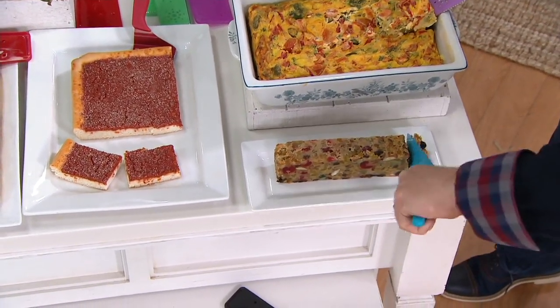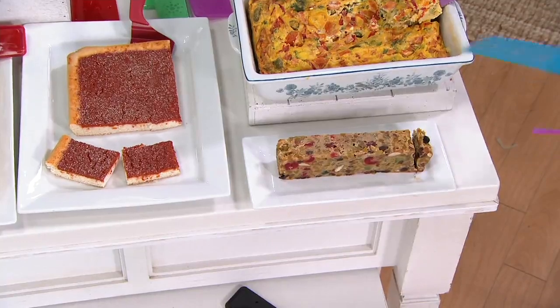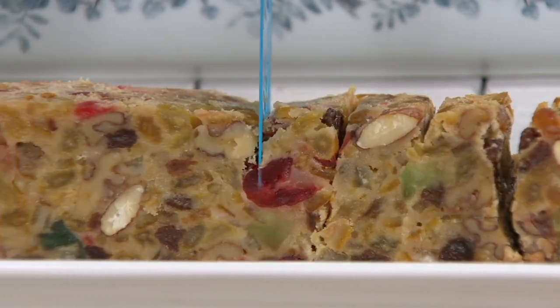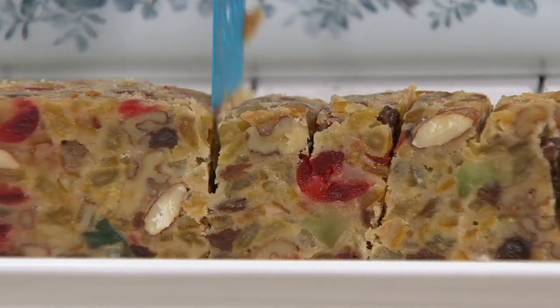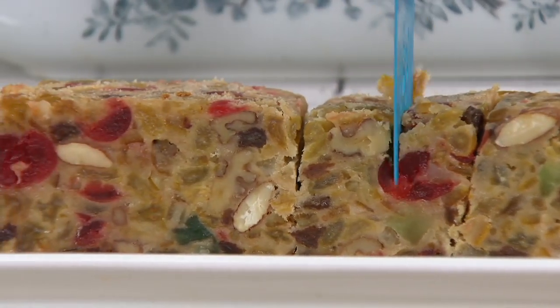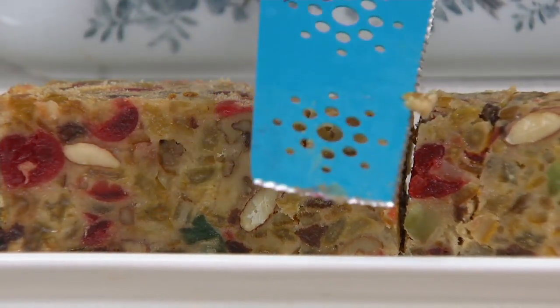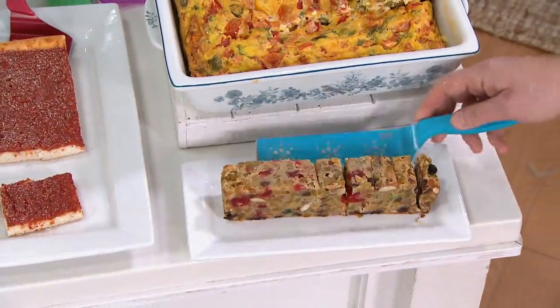I'm not even a lefty and I'm cutting this with my left hand. A lot of people ask in the chat when you present this: can lefties use this? You really can, because the bottom line is it's offset. The knife goes all the way through — there's a blade right there and a blade on the edge.